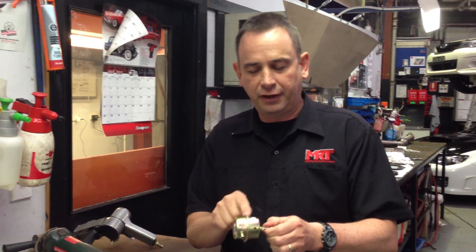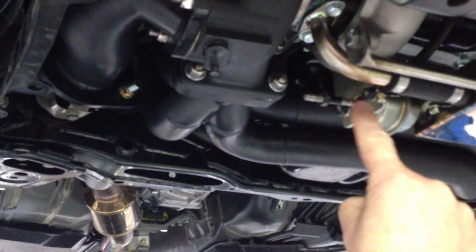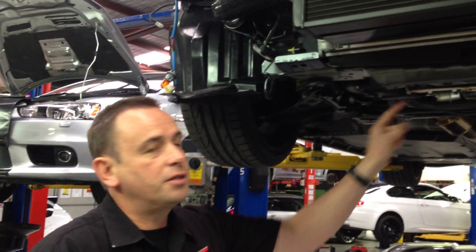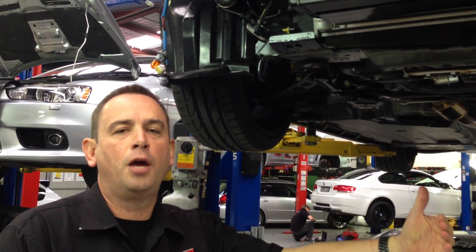This is the part that the electronic boost control solenoid pulses to control boost on your car. A lot of people ask about seat pressure and actuator pressure. Effectively inside here is a diaphragm with a spring, and on this side you have either vacuum or boost depending on how the car is performing — this moves in and out. It's easier to show you on the car because we haven't connected the wastegate back up to the rod coming out of the wastegate actuator arm assembly. This part has the spring and diaphragm in it and is controlled by the electronic boost control.